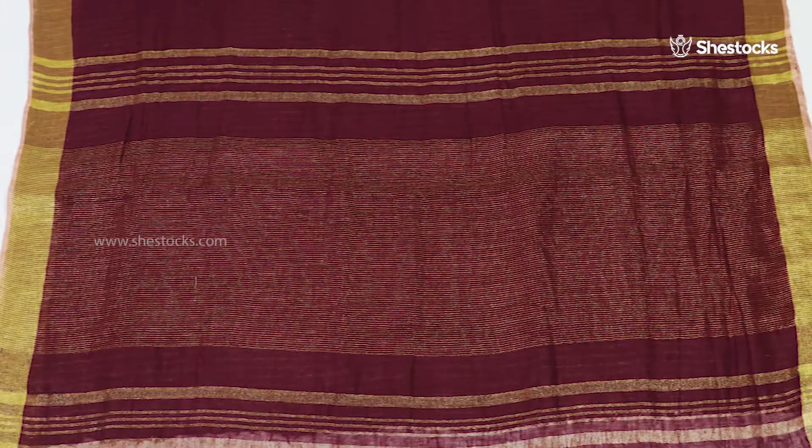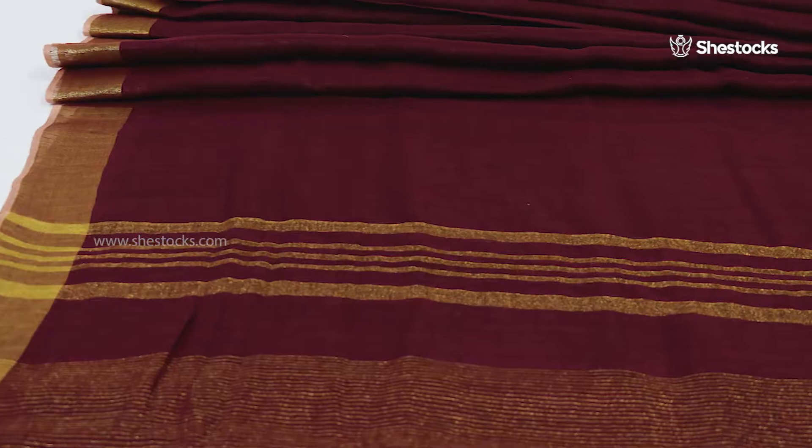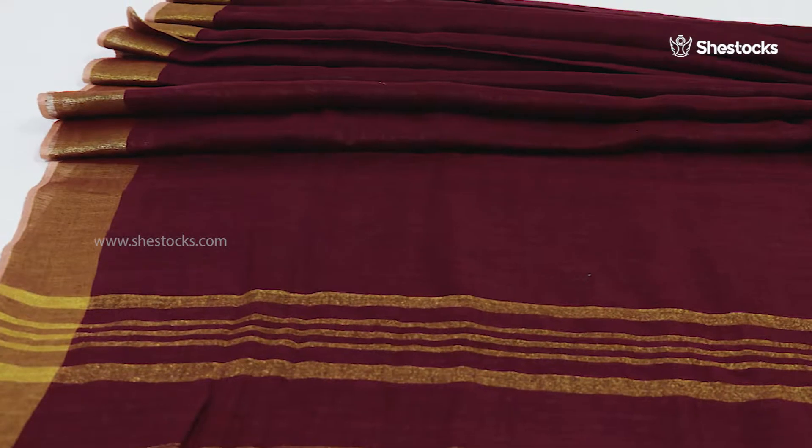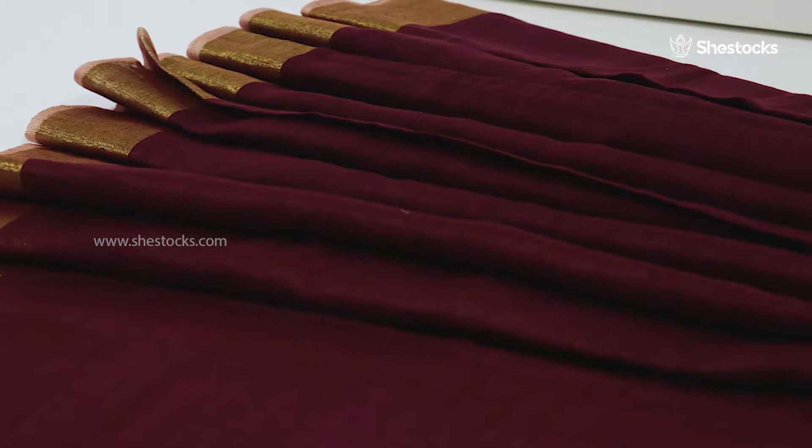Maroon Pure Linen Handloom Saree. Pure linen saree in maroon color. Its border comes with golden thread. This linen saree's body part is having plain maroon color.